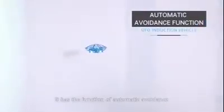It has the function of automatic avoidance. When encountering an obstacle at the bottom, it will rise automatically.